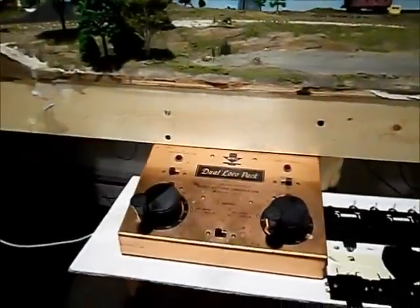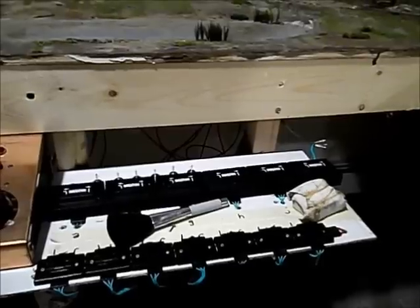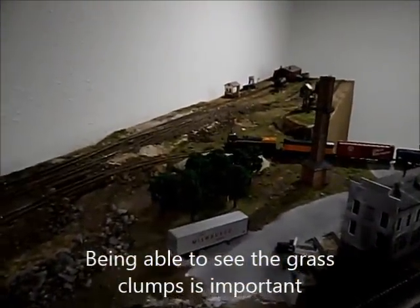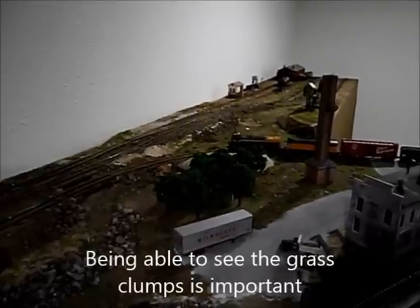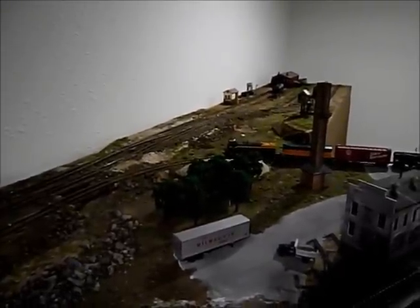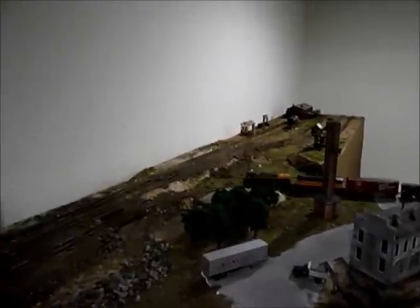There are no kinks in it so it operates smoothly. This is where I have my DC controller and all my track controls, and I have a good view of the whole layout from up here. I can also see the little clumps of brush, so when I raise and lower them I can see how much I'm raising and lowering them. That's the third element of the model hump yard.